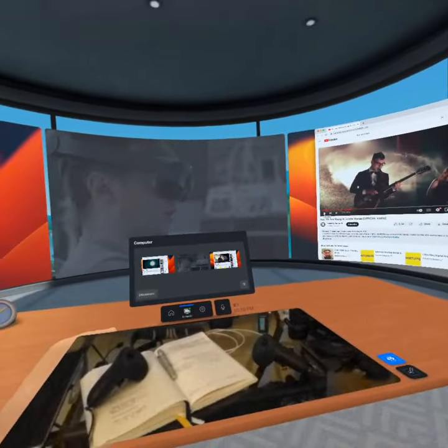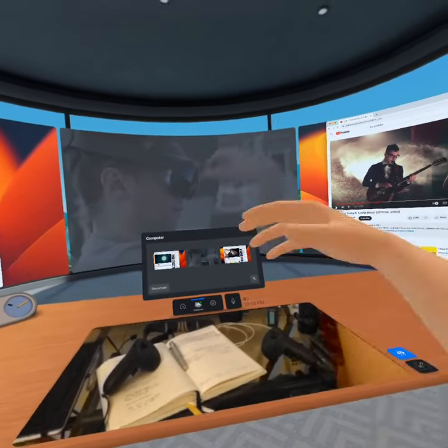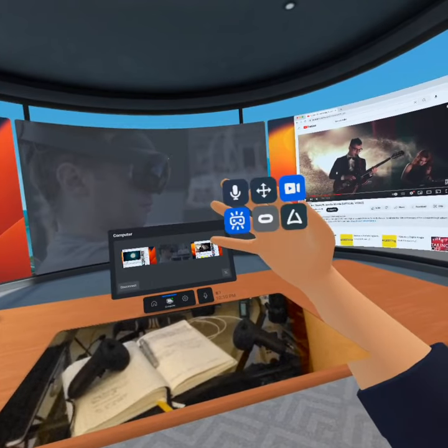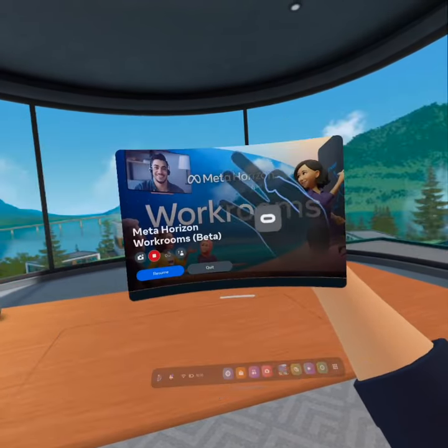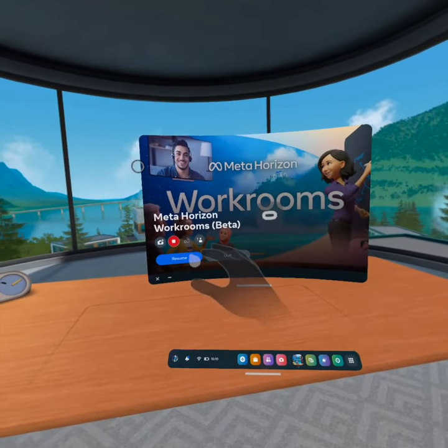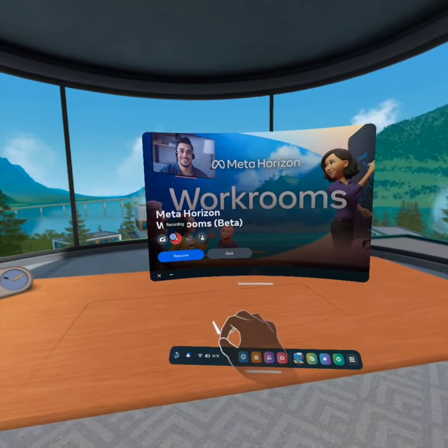You have gesture recognition, so I can look at my right palm and a button pops up, and I can go and finish this recording. When you have Workrooms running in the background, the system is pretty slow in response — it probably needs even more CPU power at some point.